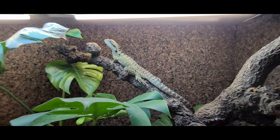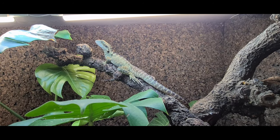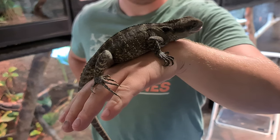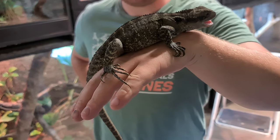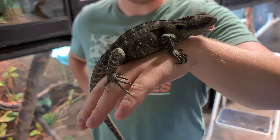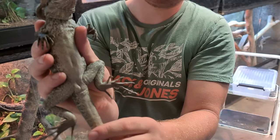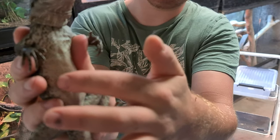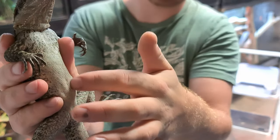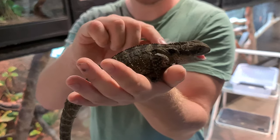On va partir à la chasse et essayer de les sortir pour vous les montrer un peu plus en détail. Ça c'est le mâle, bon là il a des couleurs un peu plus foncées parce qu'il est un peu stressé. On ne peut pas vraiment voir le dimorphisme entre les mâles et les femelles comme ça. Pour le voir, on va le retourner un petit peu. On le voit dessous — je ne sais pas si ça se voit à la caméra — mais là il est un peu plus rouge que la femelle. Quand il va grandir ça va vraiment vraiment se voir, il sera vraiment beaucoup plus rouge.